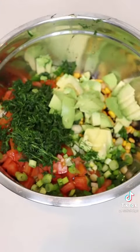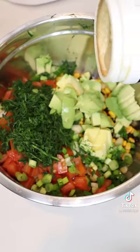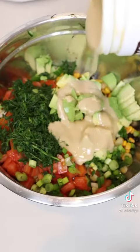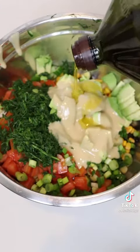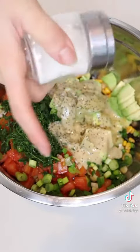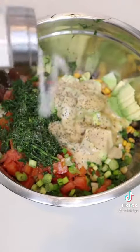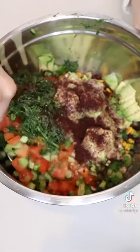And now for the dressing, you're going to add some lemon juice, tahini, a little bit of olive oil, black pepper, salt, a little bit of sumac, and then just mix.